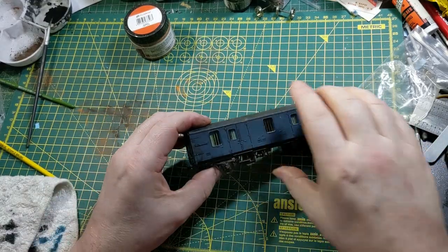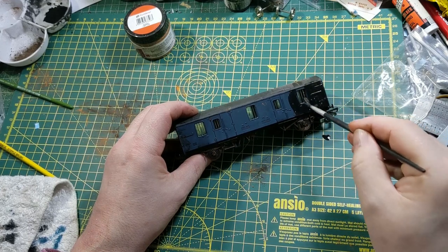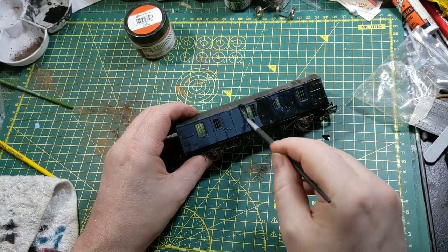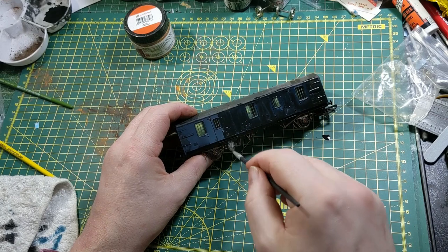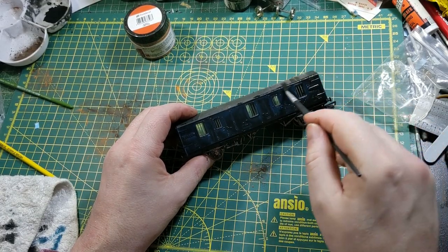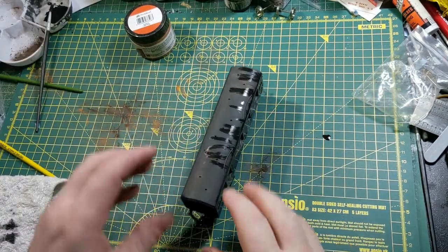I think I might need to give another covering on this side. The thing about weathering, especially using acrylics and weathering powders, is that if you're not happy with what you've done — if you think you've done too much — you can take it off. Just needs a damp cloth, and you can go almost right back to a pristine model and start again.